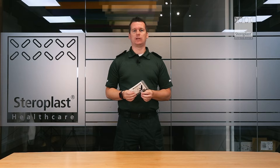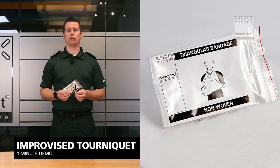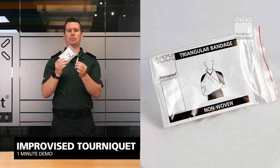Hi, my name's Scott, an emergency medical technician, and we're going to do a one minute demo on how to do an improvised tourniquet using a triangular bandage and a pen.